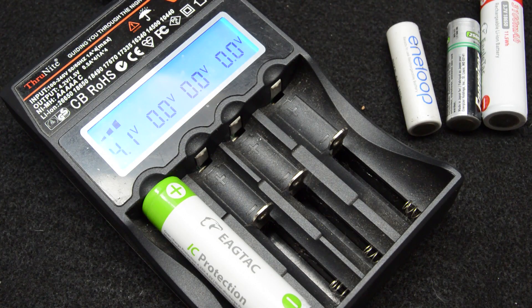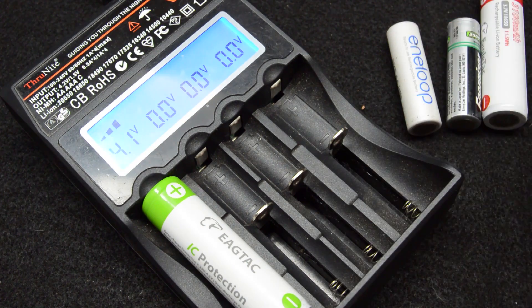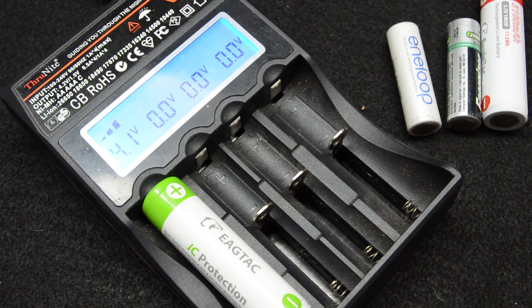I want to go over the battery charger that I've been using for the past year. It is from Thrunite — it was sent for testing, and as you guys know, I have many batteries and flashlights and everything under the sun that needs charging.